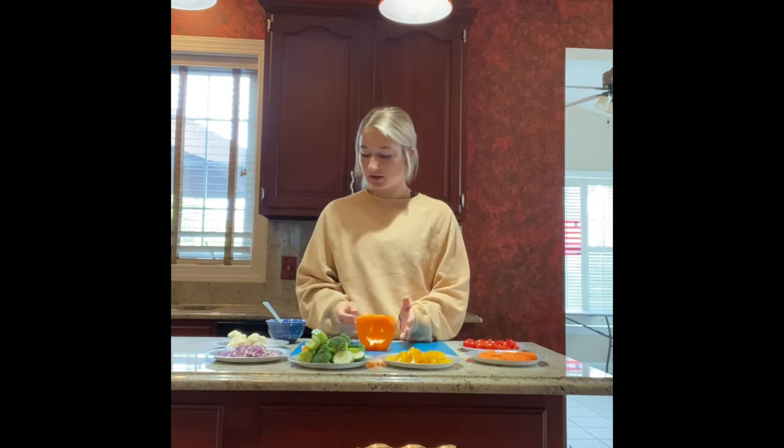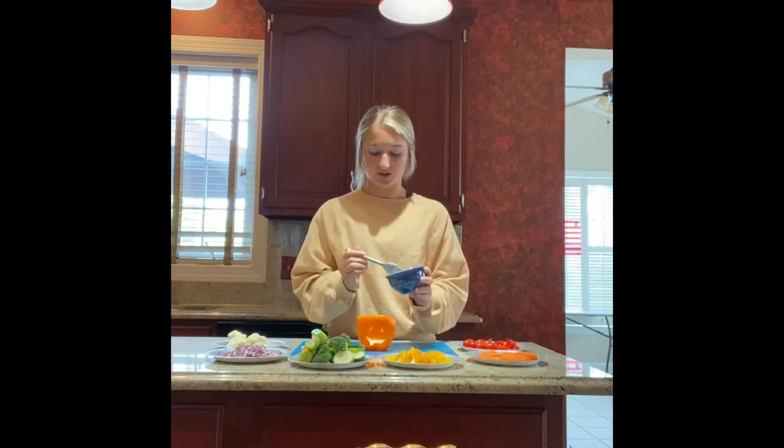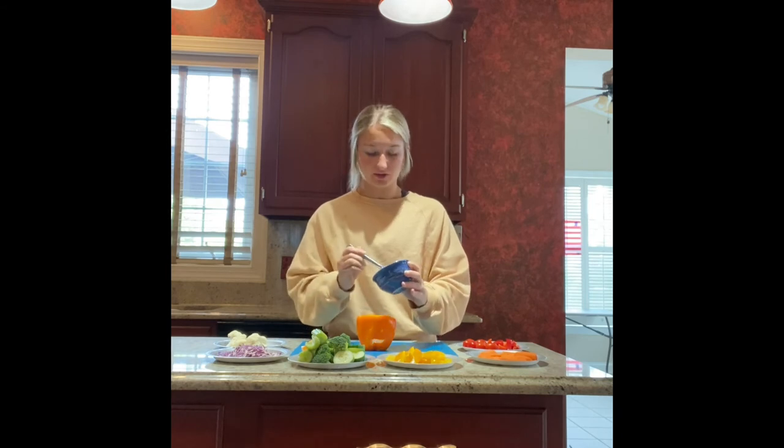Once you have your face cut out, you can add some hummus or some ranch dressing to the bottom. I have some ranch dressing, so I'm just going to add that. This just adds a little bit more flavor to your vegetables.